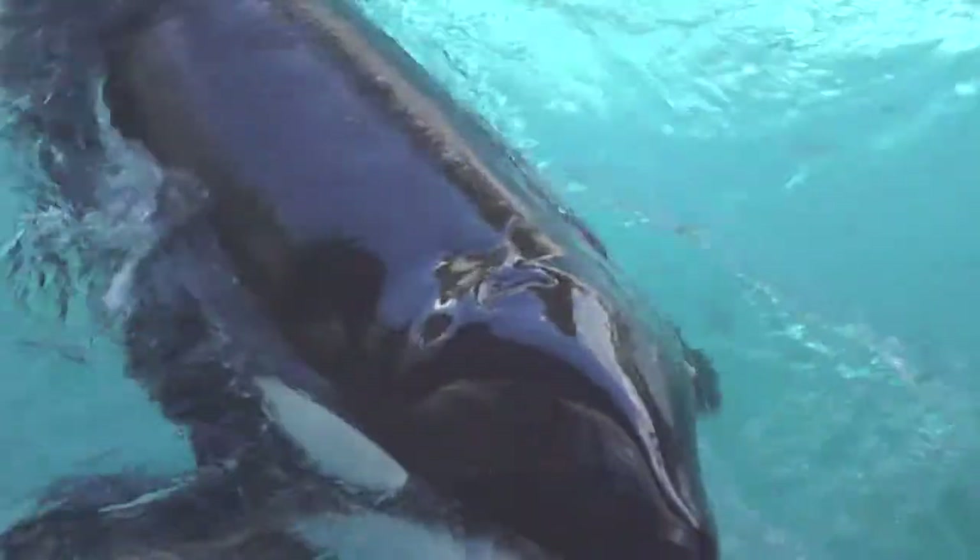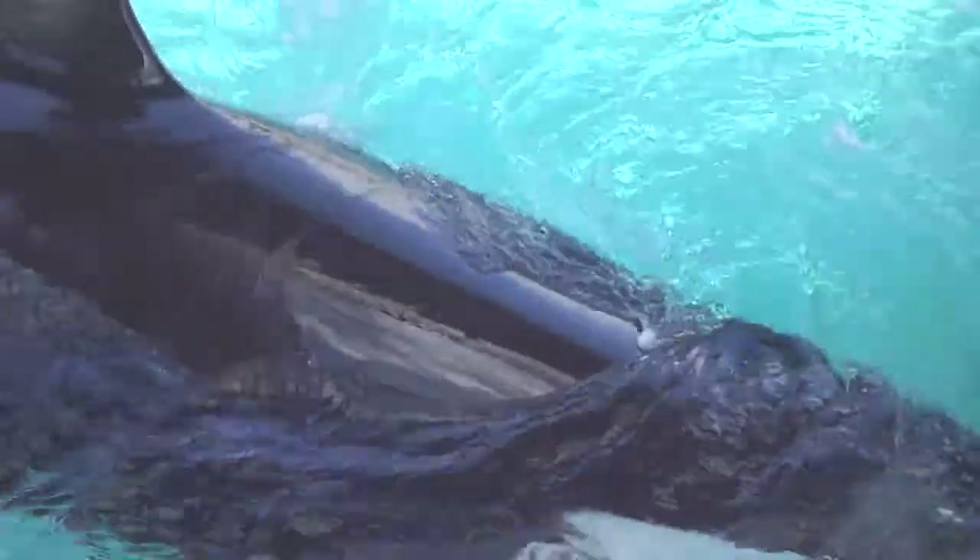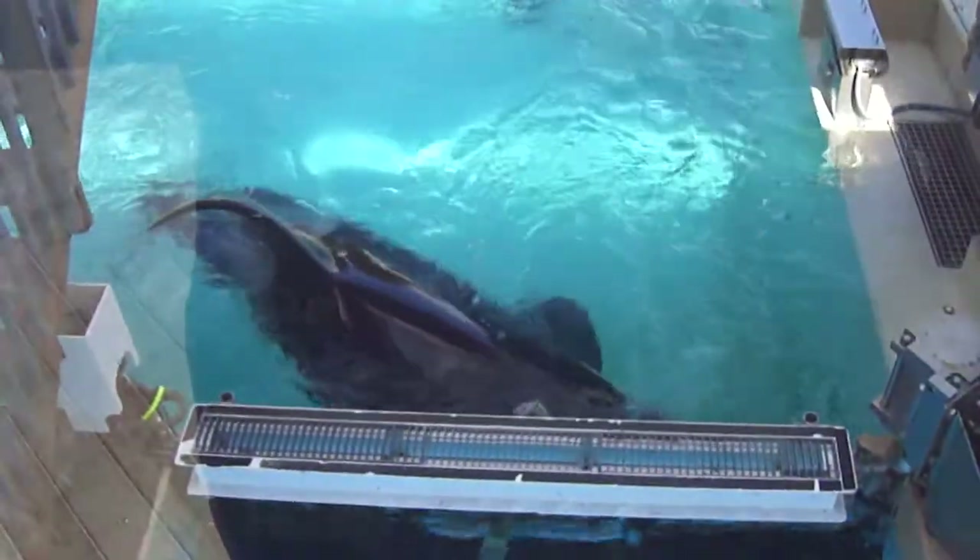The killer whale has a prominent dorsal fin on its back. The dorsal fin is made of fibers and tissue. It can be as high as 1.8 meters or 6 feet on an adult male. Dorsal fins come in all sizes and shapes.